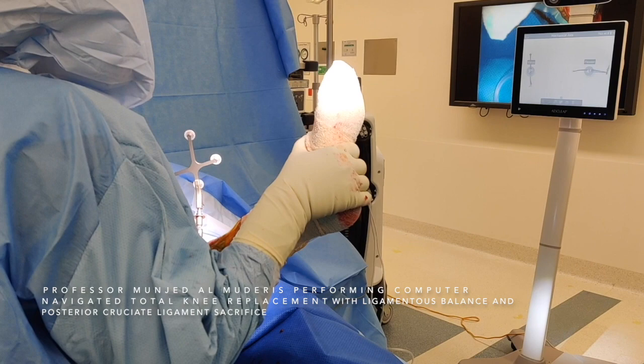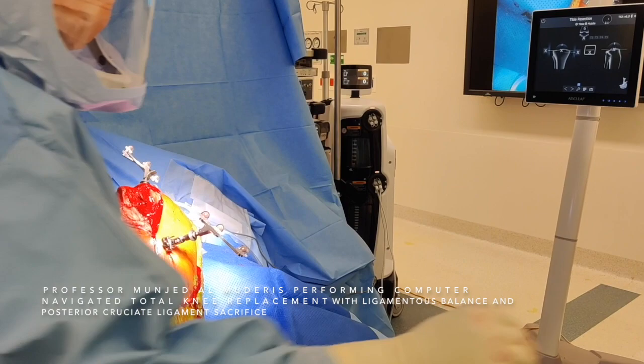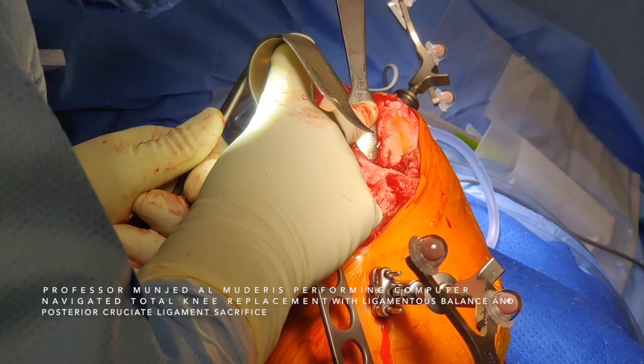With these measurements, the computer will calculate how much resection we have to perform. We start our bony cuts. First, we position our retractors to protect the soft tissue. It's a tibia-first ligamentous balance knee replacement.